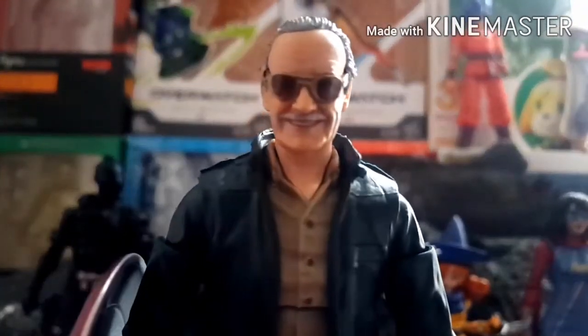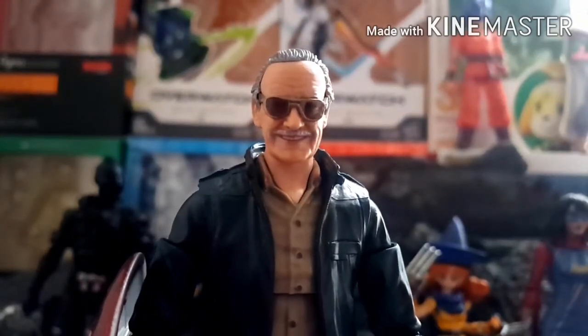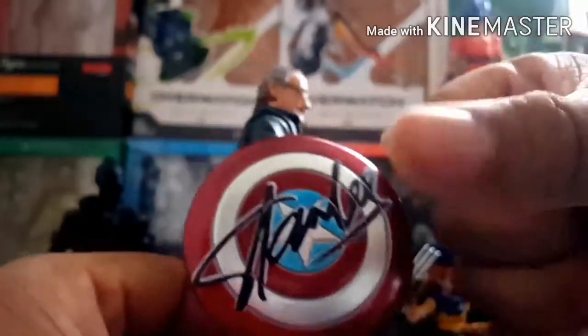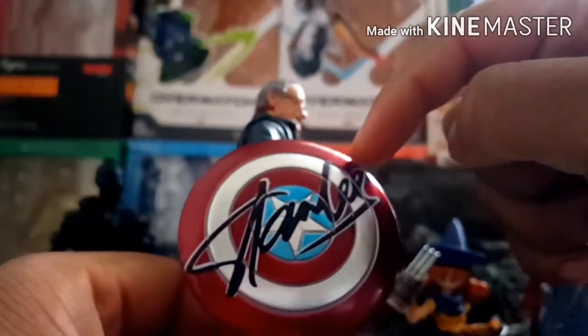For how it looks, I think it looks pretty good for an action figure of Stan Lee. I like how the head shows off a nice big grin, and I like the casual outfit he has — I'm not sure if it's based on any one outfit he wore. I also like the accessory, which is a Captain America shield with a big Stan Lee signature on it.